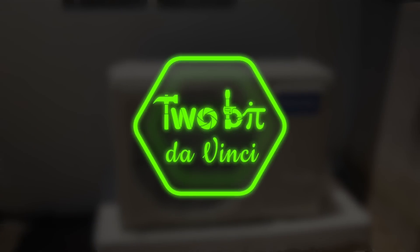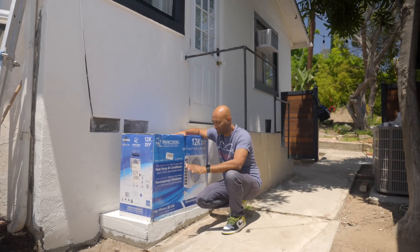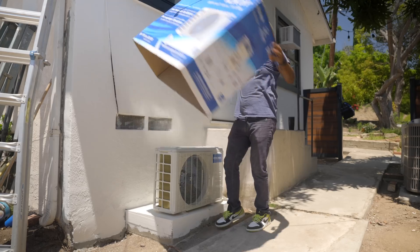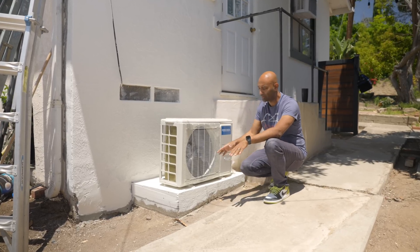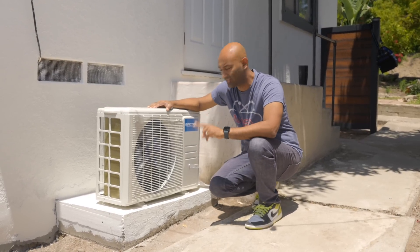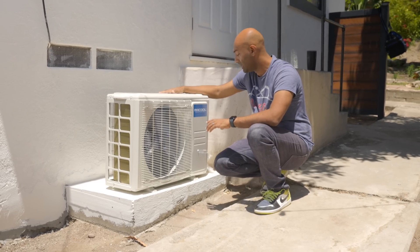I'm Ricky and this is 2Bit DaVinci. This is the outdoor air handler, and it has to have a footing. We prepped the ground, put down casings, and poured concrete for the footing — that was all part of the prep work. It's not wired in yet, but this is what makes these things really efficient: a big massive heat exchanger on the outside and one for the inside, though it does mean more installation work.